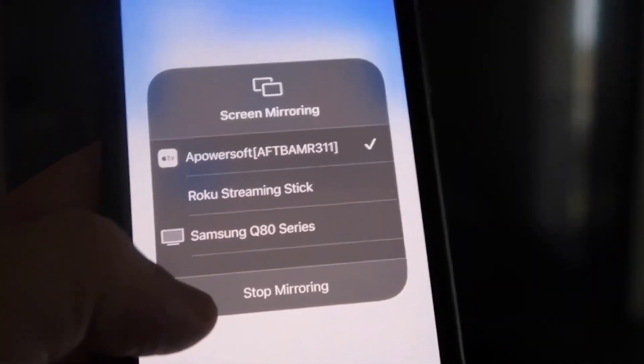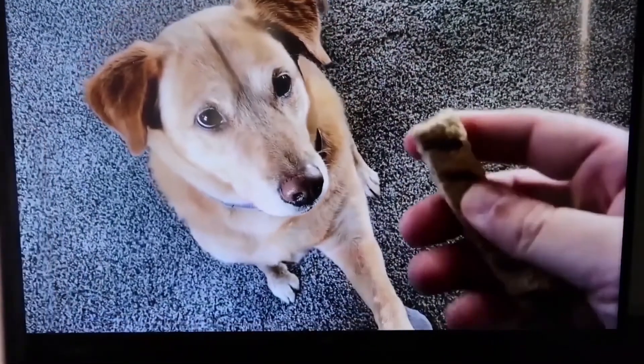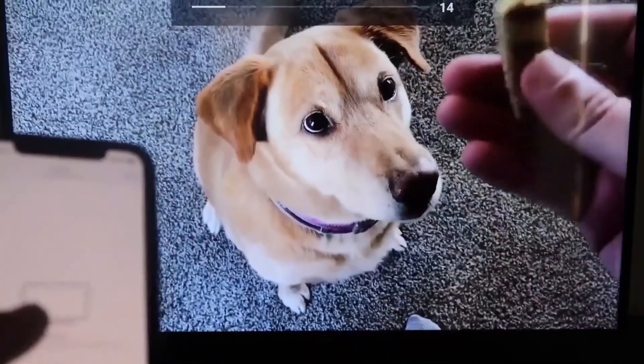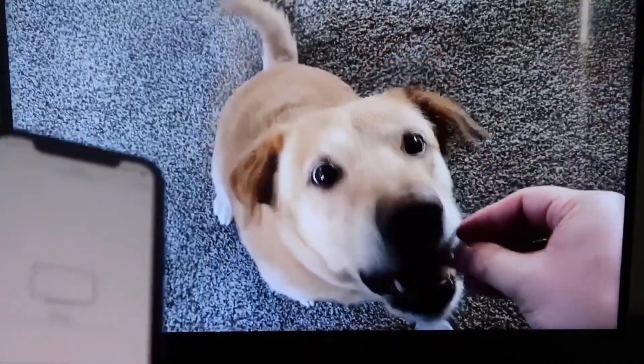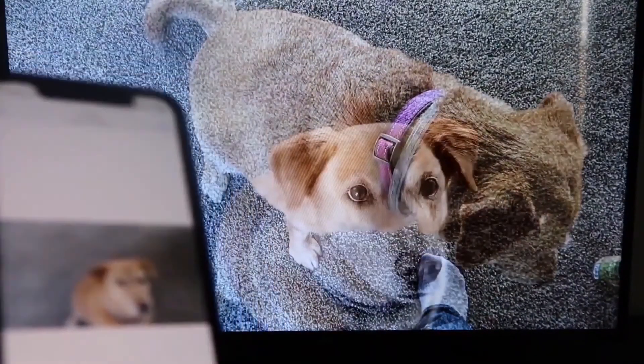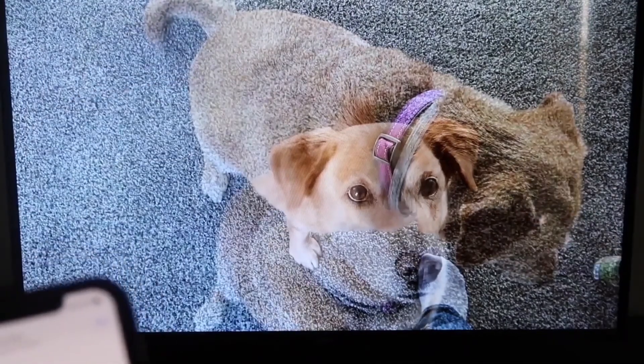To stop mirroring, swipe down from the top right and click the Stop Mirroring button. Let's test it — I'll play a video from my camera roll that I recorded with my dog. It's playing directly from my phone right to the TV, and the sound is coming from the TV, not the phone. That's how you mirror your iPhone to your Fire Stick.